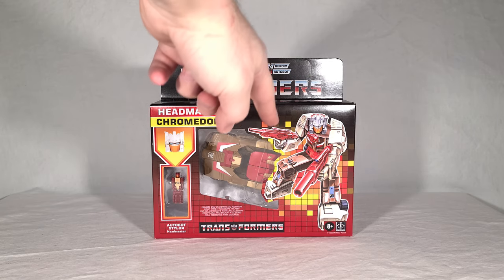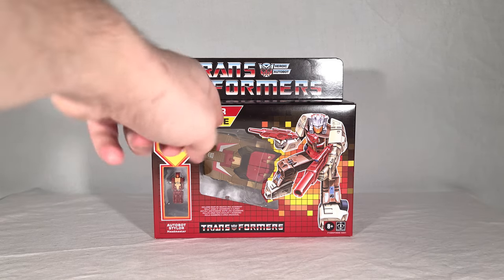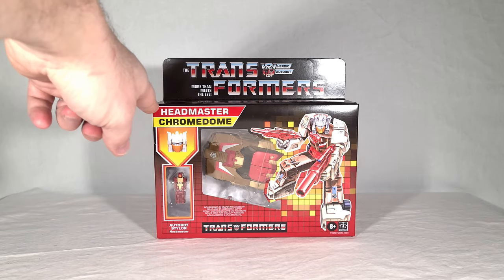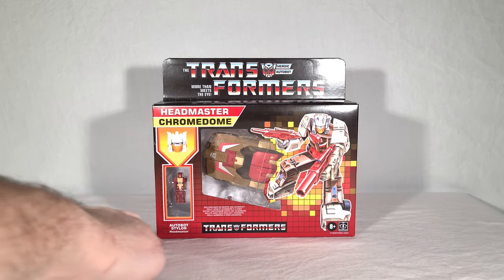Here is the aforementioned box art, and this head has been modified from the original. In this case it looks really natural — somebody that hadn't seen the original box art would probably not realize it's been changed. When we do some of the other reviews, you'll see that not all of them come out so great. You can see Chromedome in his vehicle mode right here with his weapons. And then you get his Headmaster — and I love this, because it's not a Titan Master, he's a Headmaster.